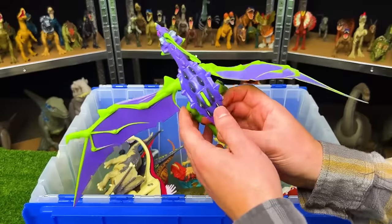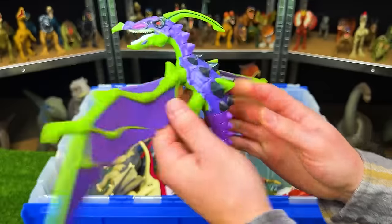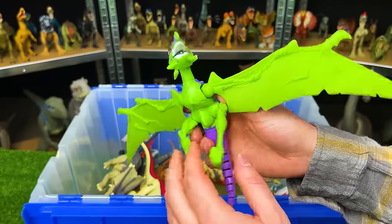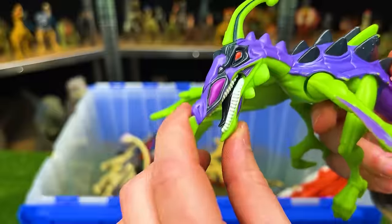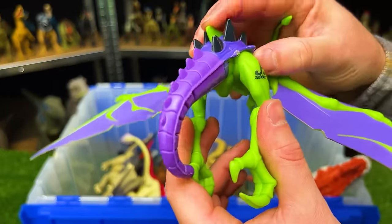This super bright dinosaur I believe is from Jurassic Park The Lost World — a Chaos Effect Anki Loranodon. This figure has super bright colors: bright green and bright purple, plus a super bright orange eye. There's actually a hidden action button on its back used to move its tail.